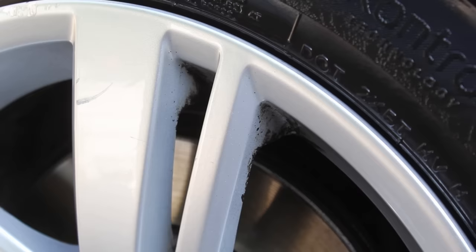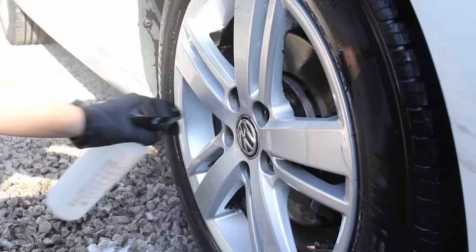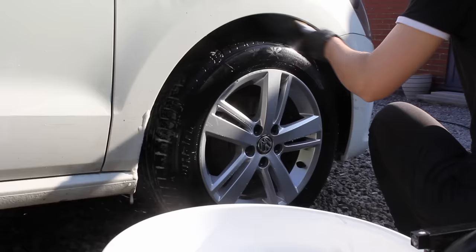Once I'd rinsed down the wheel to see what I was dealing with, I went in with Infinity Wax Incinerate, which is the most powerful alkaline wheel cleaner I've tried and it works really well on those stubborn brake dust deposits. I find it works best if you leave it to dwell for a couple of minutes before agitating, so whilst I was waiting I went and cleaned the wheel arches using the Easy Go brush and Green Star.